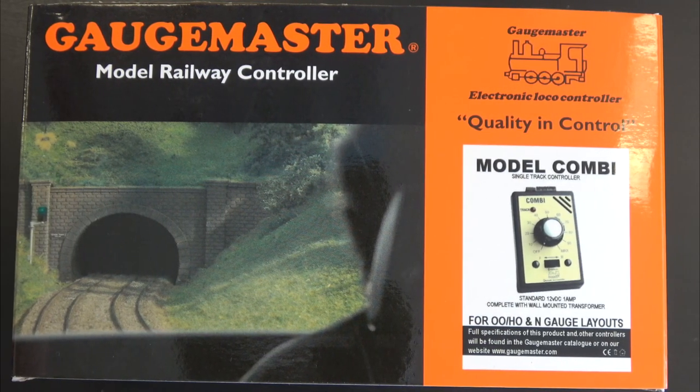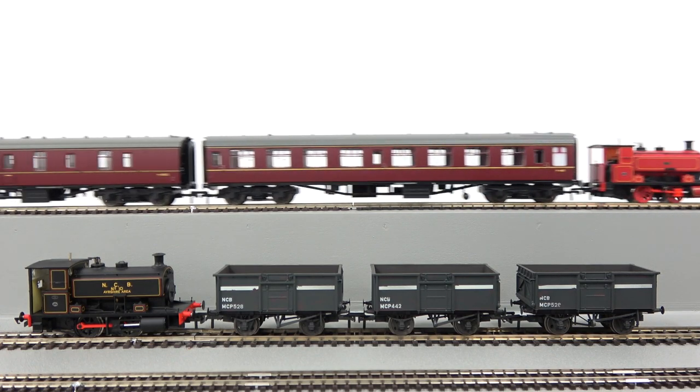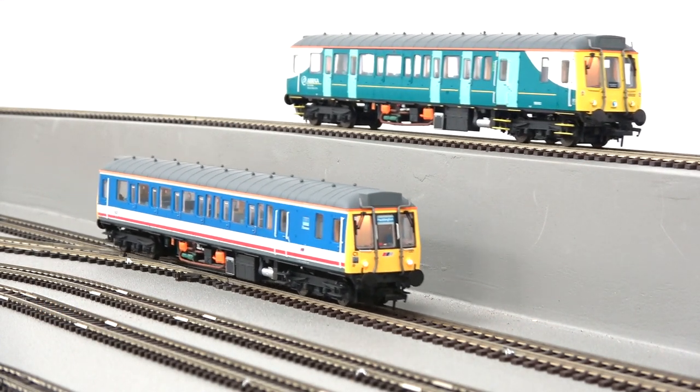So it controls the whole track at once. If you've got more than one loco that you want to drive separately, the best way to do that is to set up isolating sections. Since it powers the whole track at once, you can isolate between pointwork or have separate isolated sections of track with multiple controllers. A controller with two inputs allows you to run multiple locomotives without confusion.